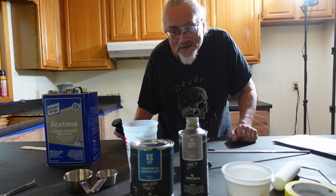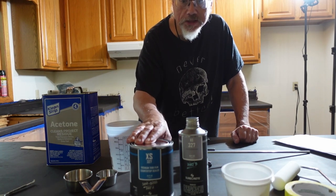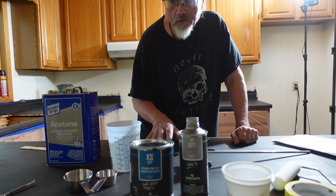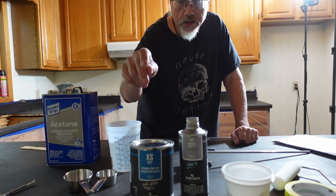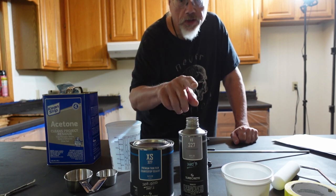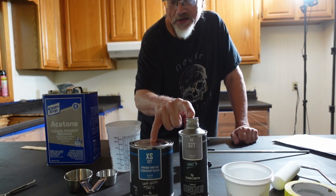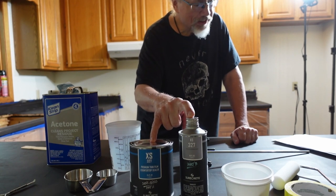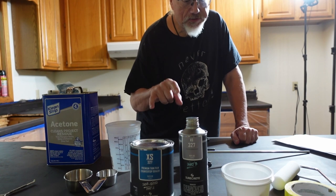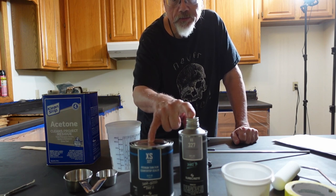I'm about to start with the sealer. This is a two-part sealer, the XS-327. The first coat, the base coat, is done slightly different than the rest. It is three parts of part A to two parts of part B. Once that's mixed, then I add seven times the total of water. That's going to make it very, very runny. Now that's for putting it on bare concrete, so I think I'm going to do it a little bit thicker than that because this isn't bare concrete.